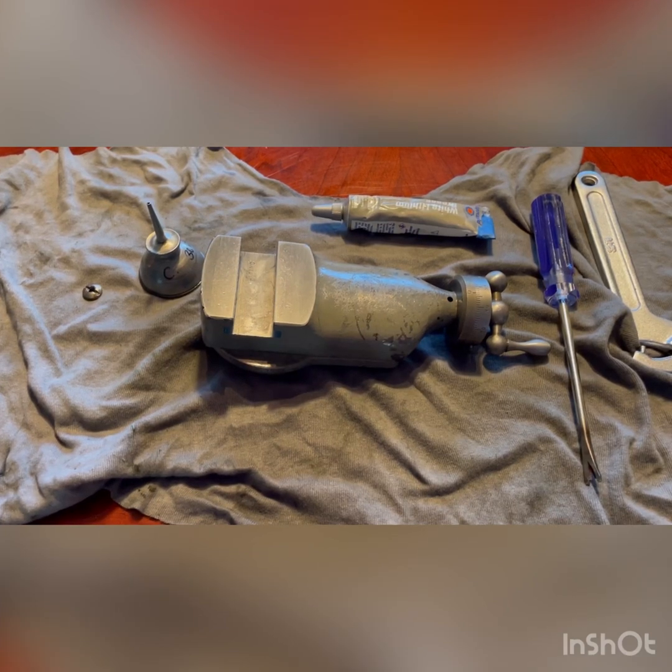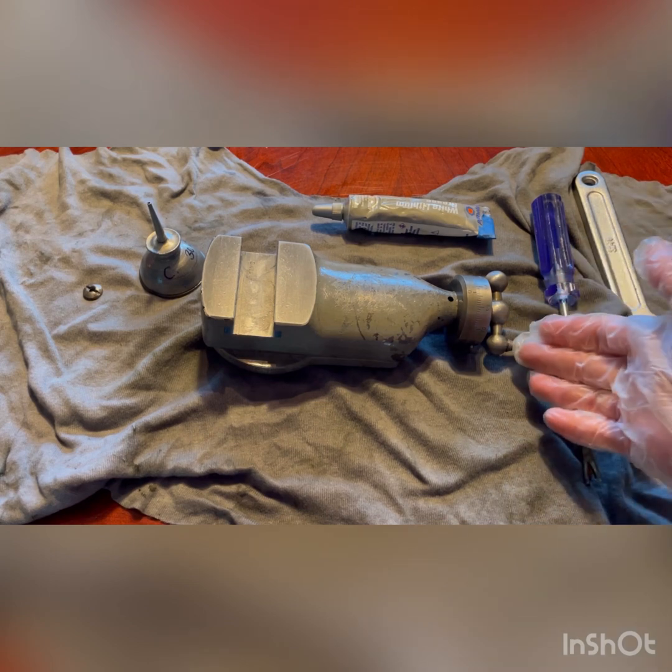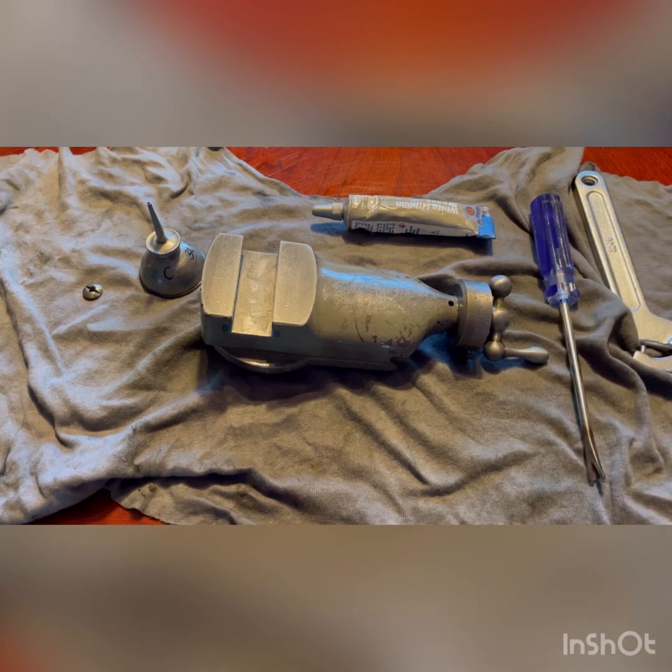I've been lucky enough to acquire a South Bend model A nine-inch lathe recently. I've been taking it apart trying to de-rust it and eventually paint it, but this particular piece — the compound rest — was quite rusted together and may have been manhandled back together at some point. I had a lot of trouble getting it apart. There wasn't any particular video for this type of compound rest, so I thought I'd just make one.